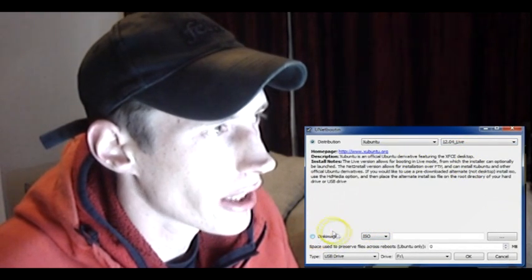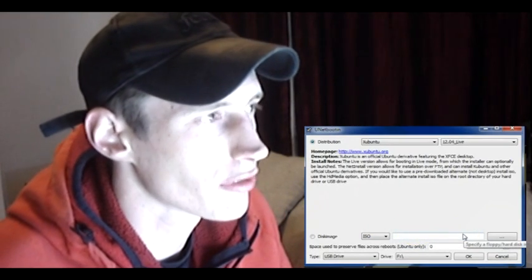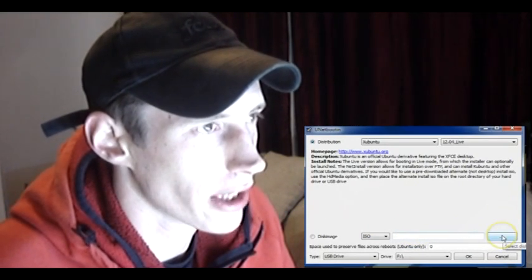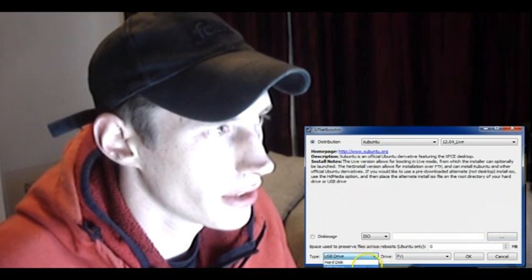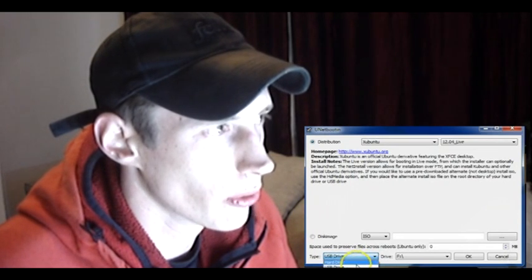Here, you can add a custom ISO image. So say you downloaded an ISO image of Linux from a different website, you can browse to it by clicking this button. And here, it allows you to either burn the image to a removable hard disk or a USB drive.